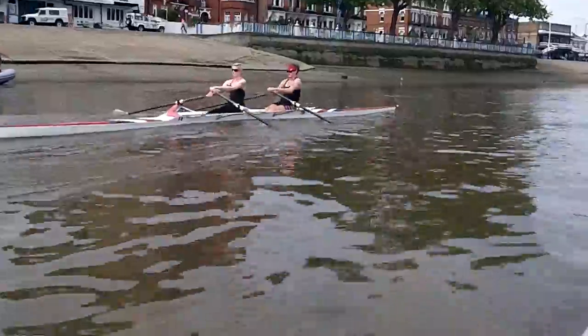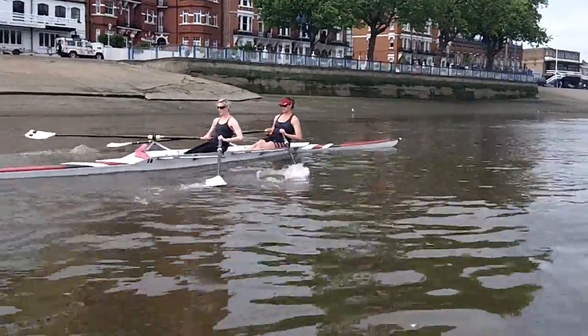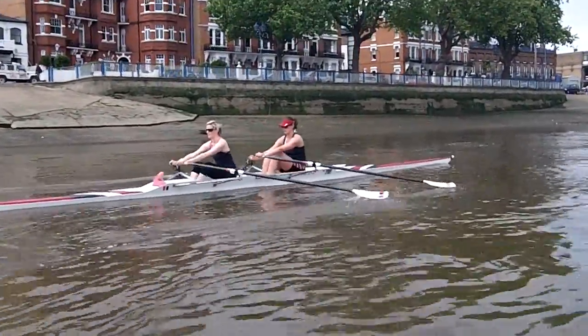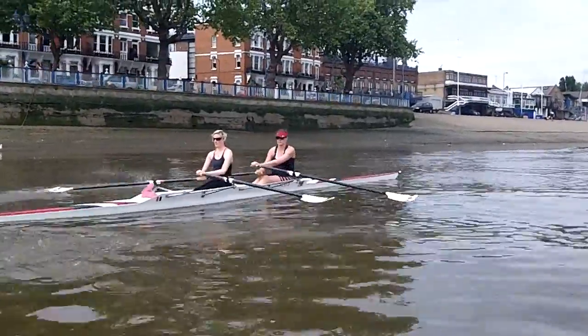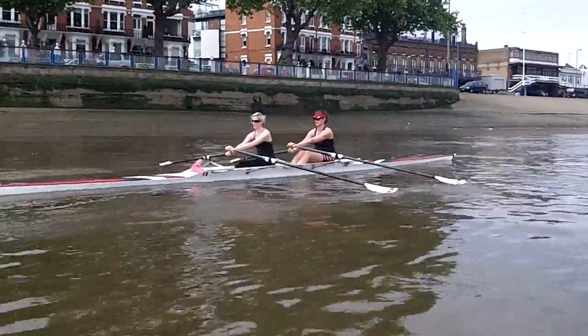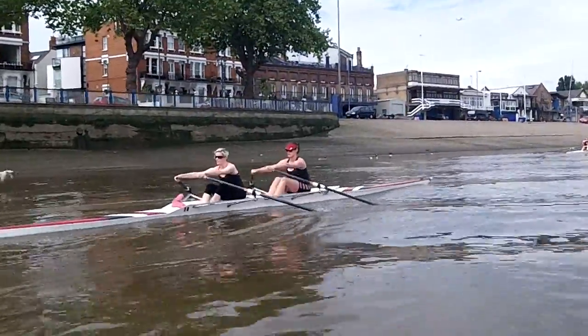It's really good. Nice. Now hold your body a little longer to let your legs drive out. Imagine you're almost shoving your bum backwards. You're going to get a longer stroke if you do that. So hold the body and drive the legs without opening the body for a little longer.